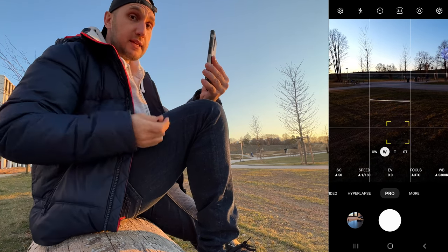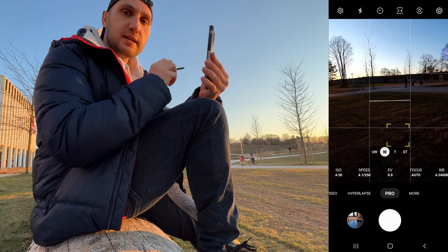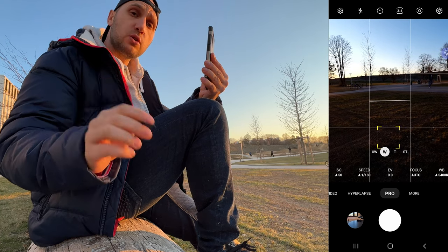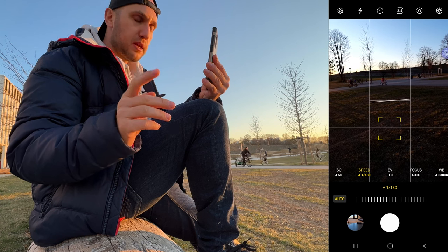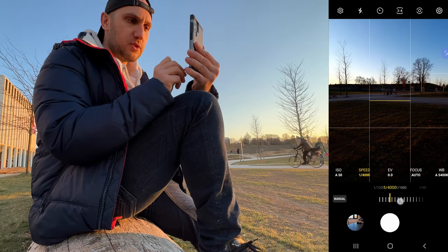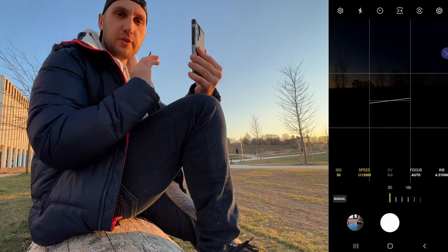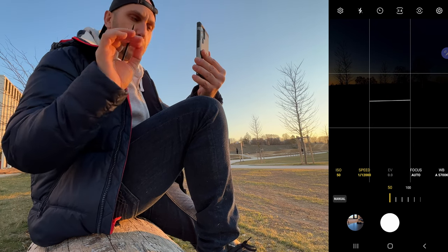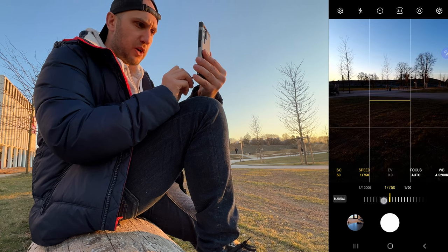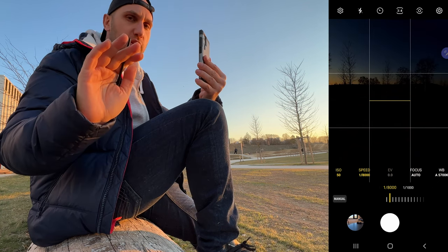In manual mode there are two settings to pay attention to: ISO and shutter speed. Shutter speed is how fast the sensor closes; ISO is how much the sensor boosts the information — the higher the ISO number, the more noise in the image. If the shutter speed is too slow the image gets blurry; the faster the speed, the sharper the image. Set the ISO to the lowest — 50 gives the best quality, then 100, 200. For our light conditions, something like 1/750th of a second is good.